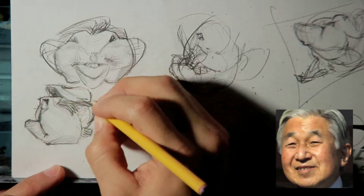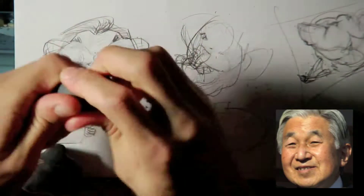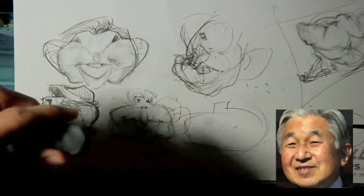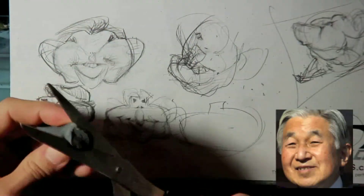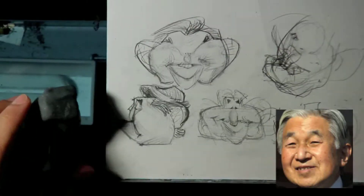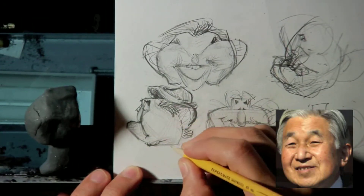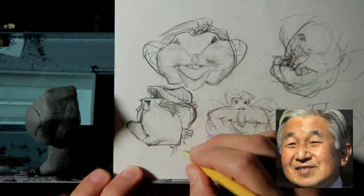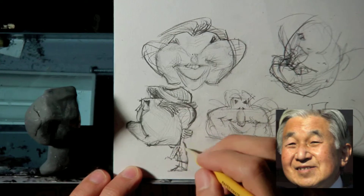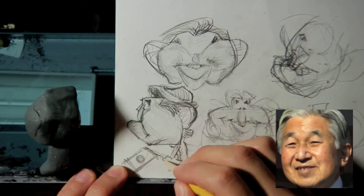I hadn't sculpted in a while. What I use is called a kneaded eraser — it's a rubber type of eraser. These are all used ones and I've sculpted them before, so they're already dirty and they've got paint in them. So I used those, and that's what I wanted to do. I felt more motivated to do that.